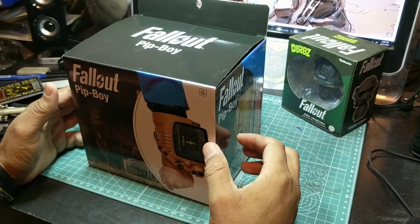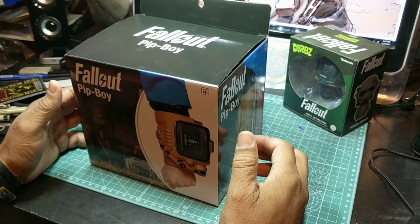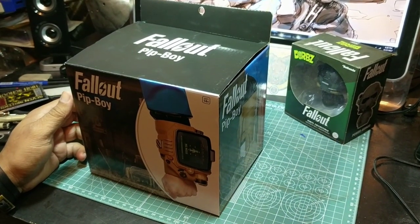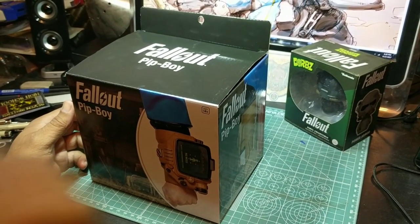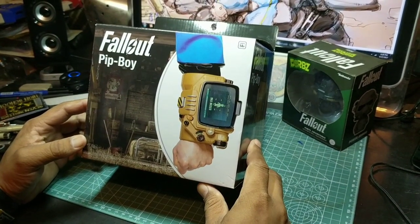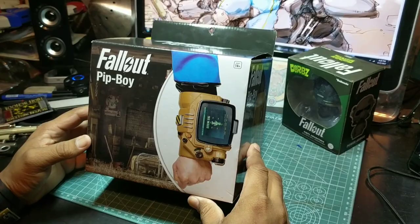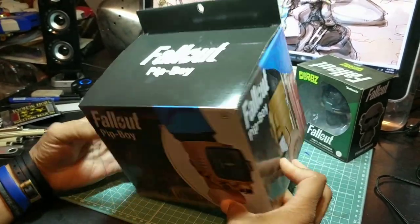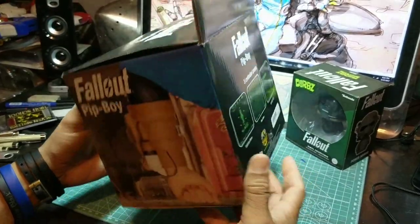We just got back from Spirit in Tucson where they said none of the spirits in Arizona have the Fallout Pip-Boys, and you can only order them online. So we went ahead and picked three of these up and we're gonna do an unboxing here so you can check out the awesome box art — pretty aesthetic.